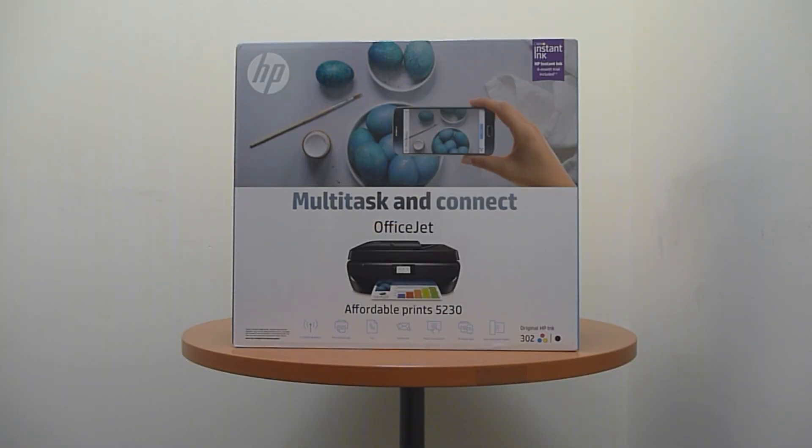This is the HP OfficeJet 5230 all-in-one printer. We're going to do the unboxing and setup of this printer.